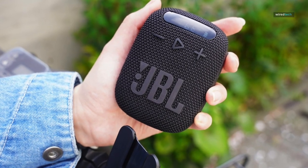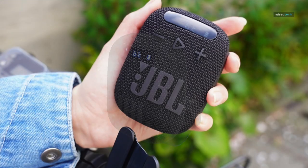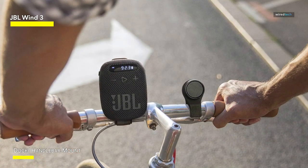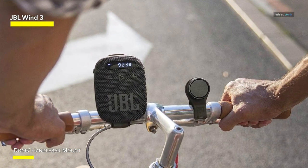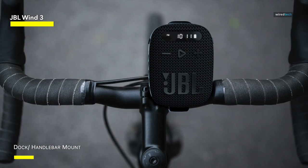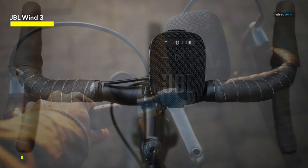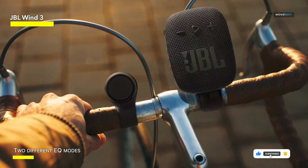The JBL Wind Bluetooth Handlebar Speaker is a fantastic find for cyclists and outdoor enthusiasts. With great sound quality, it enhances your biking experience with its powerful audio performance. The speaker offers two modes: sport mode for cruising with optimal battery life, and bass mode for a deeper audio experience when you stop. While the FM radio function might not be perfect, it's not the main reason to purchase the speaker. Attaching it to the stem is the best option for space saving and wind resistance. It makes an amazing gift for the cyclists in your life.